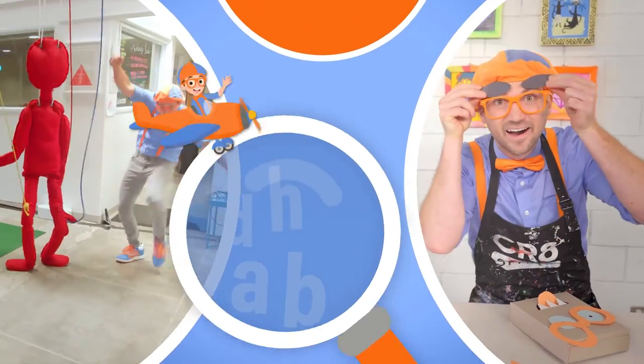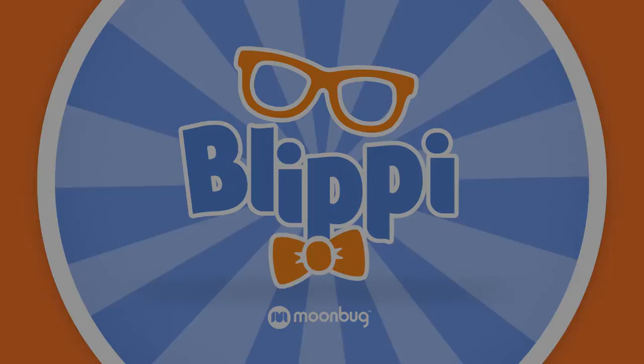So much to learn about, it'll make you want to shout. Blippi! Blippi! Blippi!